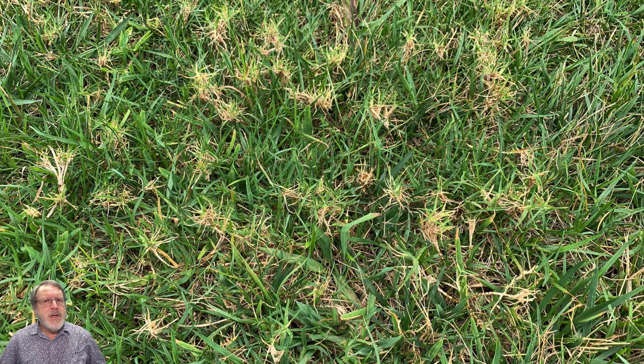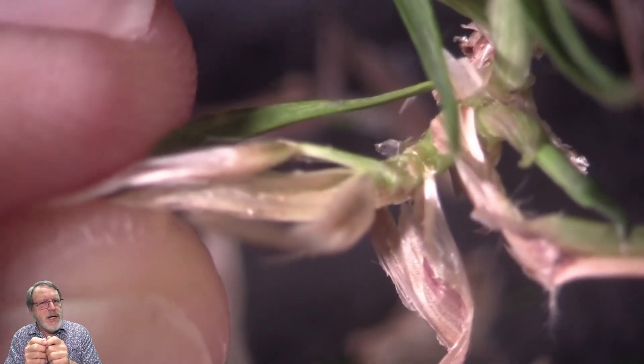Bermudagrass mites are really small, so we took some of these samples back to the lab to take a look at what we could see. You might be able to see them with a hand lens if you pull the leaves back very carefully, but it's really hard to see these because they're really small — less than a millimeter in length.